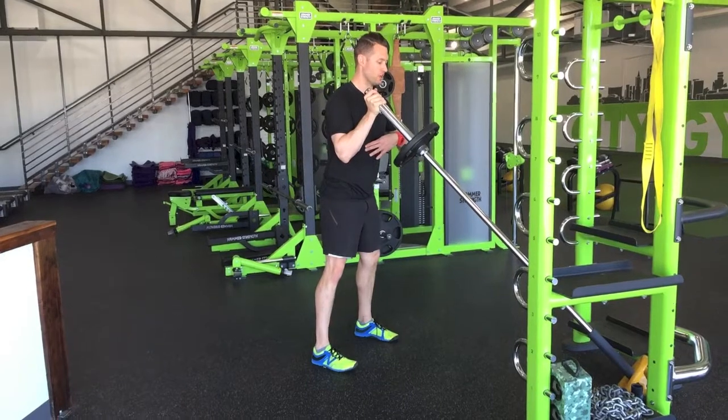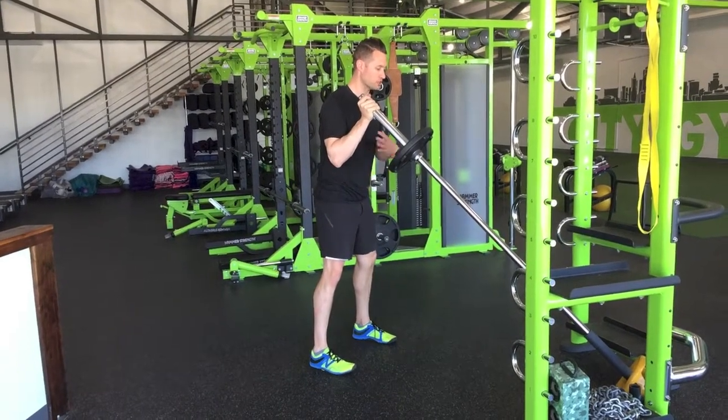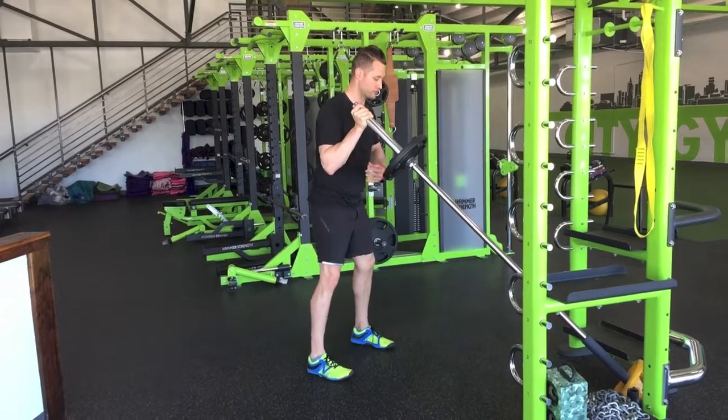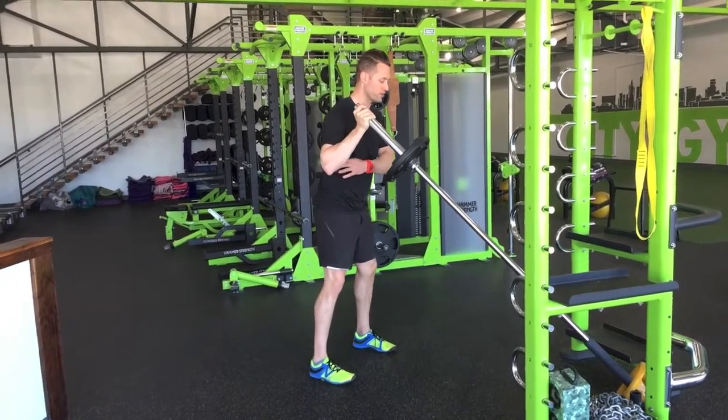The setup: we want your ribcage locked into your pelvis so the core is engaged — not arched up. Lock that ribcage into the pelvis. Arm is off your side 20 to 30 degrees.